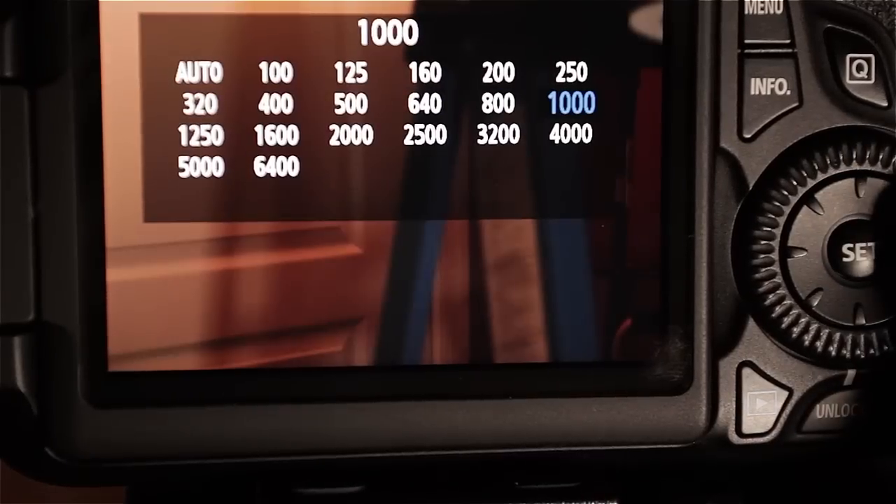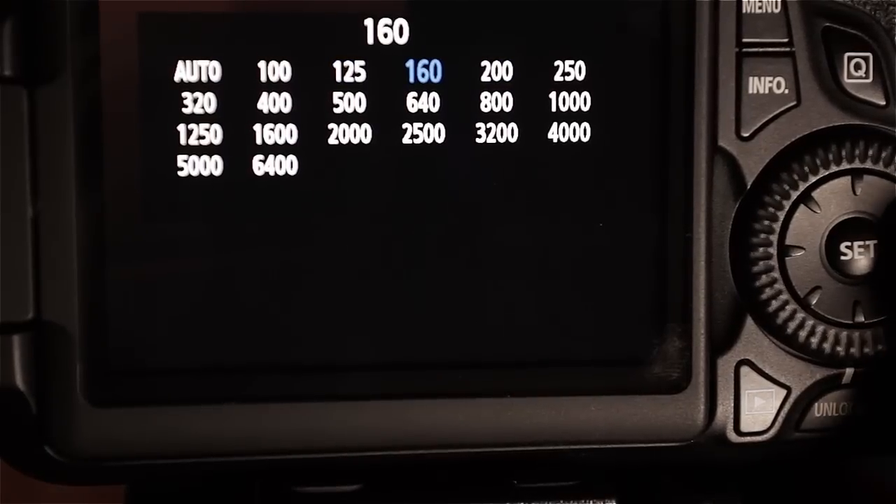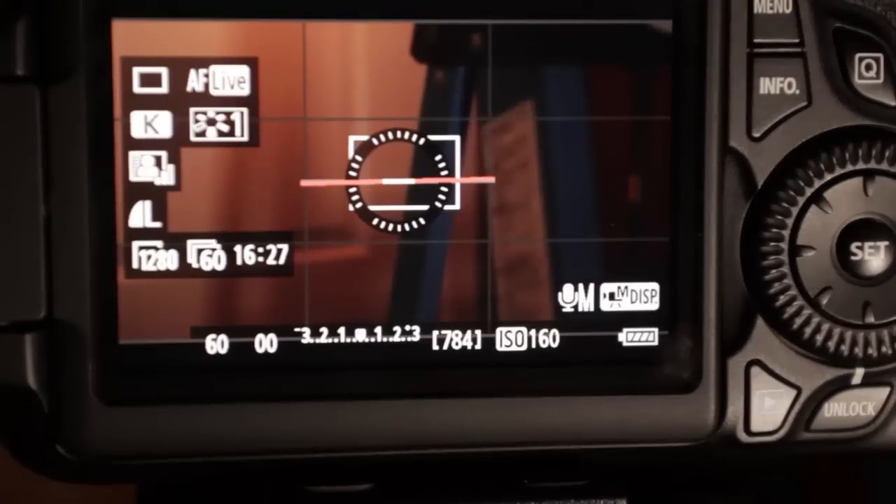For the Canon 60D, it has incremental ISO, so it has more native ISO options that look better. A 160 ISO on the Canon 60D actually looks better than a 100 ISO, so more flexibility there.